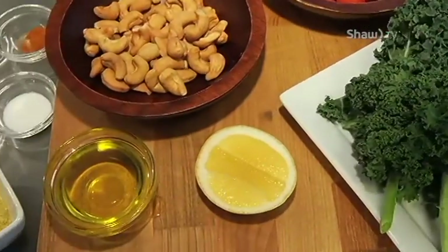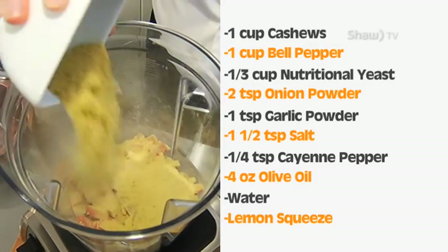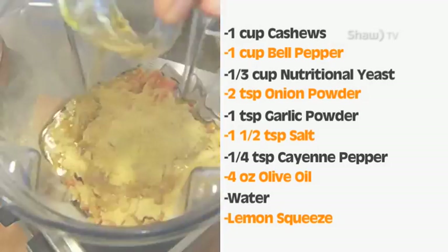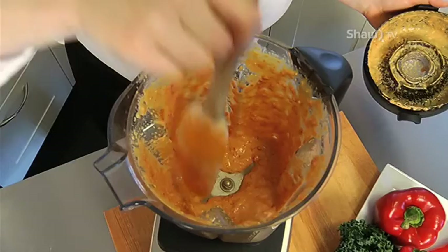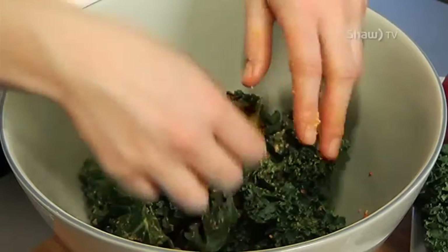A guilt-free, nutritious snack — cheesy kale chips. I love bringing these to a party. They get their cheesiness and nutty flavor from nutritional yeast and cashews. To my blender I'm going to add one cup of cashews, a cup of red bell pepper, a third cup of nutritional yeast, two teaspoons of onion powder, one teaspoon of garlic powder, a teaspoon and a half of salt, and a quarter teaspoon of cayenne pepper. I'm then going to add four ounces of olive oil and a little bit of water to get the right consistency. I've got some washed curly kale here with ribs and stems removed. I'm going to pour my cheese sauce on it and massage it into each piece so that they are consistently covered.